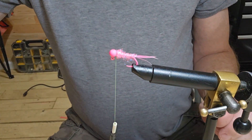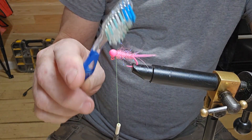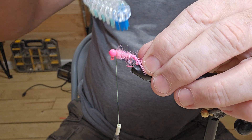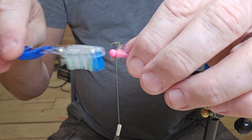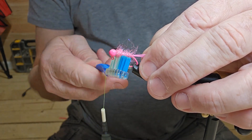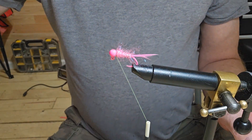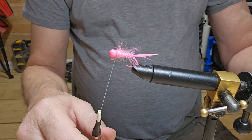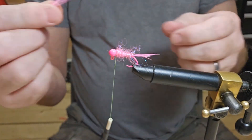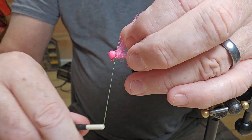Okay, now I'm going to take a toothbrush. That should be good. We've got the tip of our hackle here — I've already got it cut — and we're just going to stick it right in there and go ahead and get it tied in good.